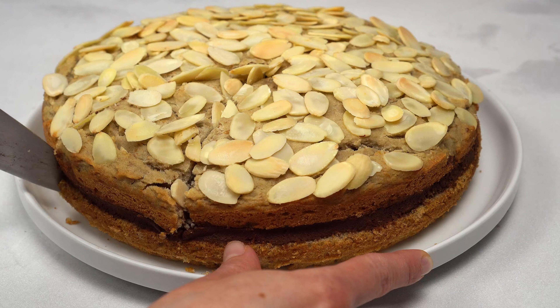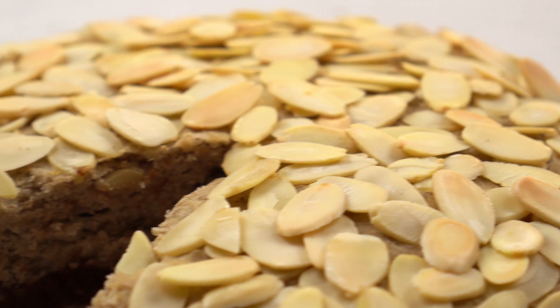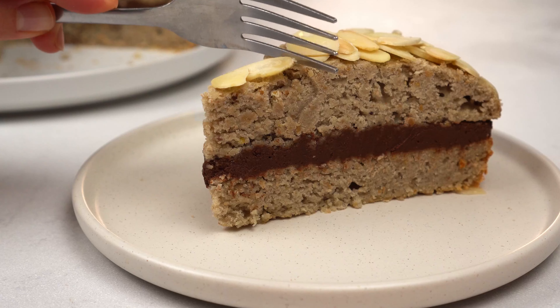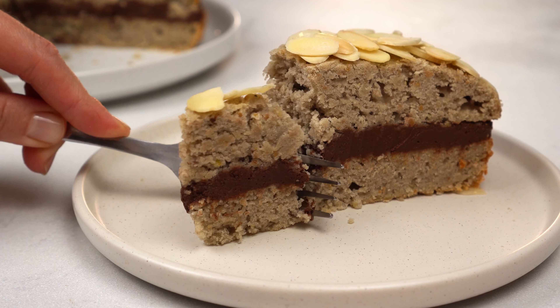Hey everyone! Today we are making a vegan and gluten-free almond cake. It's also sugar-free and made with just raw, super healthy ingredients. Sounds yummy? Let's do this!